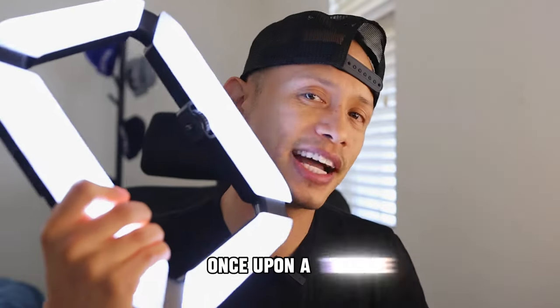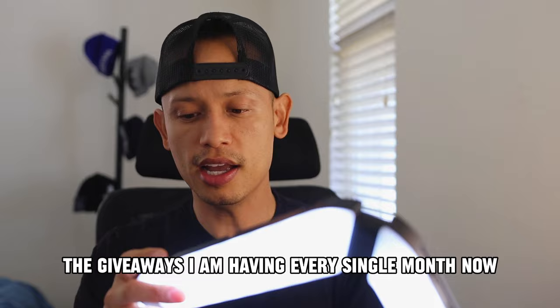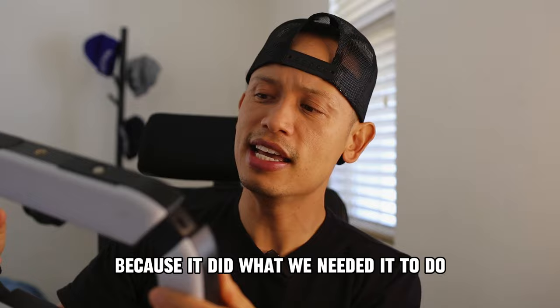Once upon a time, we all had this really cool U200 Lite. I bought maybe about four of these, and I also gave away a few for free to a few lucky winners that participated in some of the giveaways I have every single month. Now, this was the jam — because it did what we needed it to do, but this wasn't designed for the 360 booth.